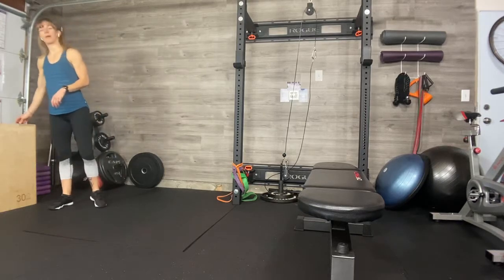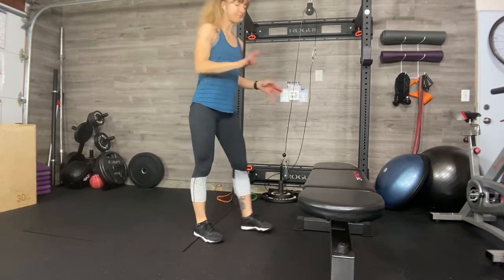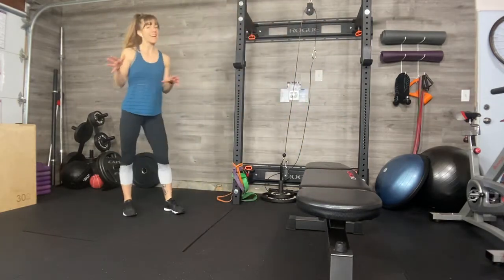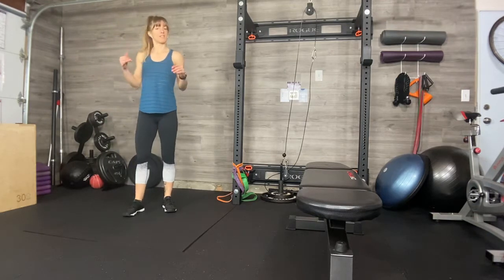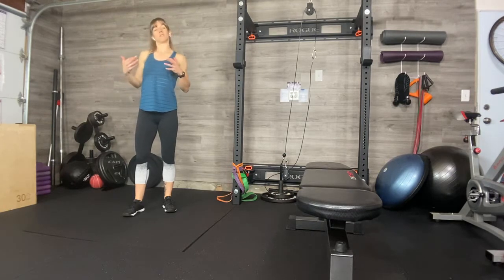Hey crew, we've got a bodyweight upper body workout today. You don't need any gear except some sort of an incline. I'm going to use my weight bench, but that's all you're going to need. This is going to be quick. Come at this warm — we're not going to do a warm-up together, so walk around the room, foam roll, do whatever you need to do. We're going to do this circuit style. Get some good music on, something that makes you feel motivated and makes you feel strong.